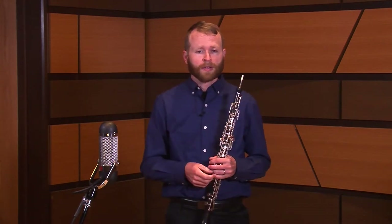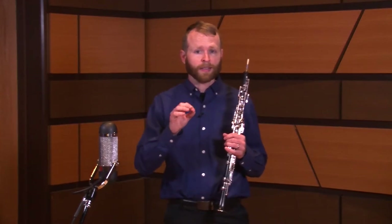This etude has lots of quick repeated articulated notes. For example, in the very first measure we have 12 notes in a row. To keep those notes moving, you have to make sure you have a really light tongue and keep it close to the reed. Another thing that really helps is to have direction in those notes — a subtle crescendo as you go.